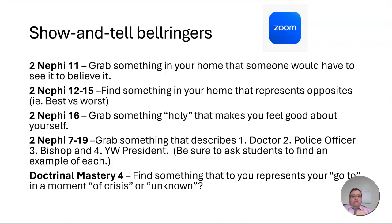Looking at the lesson manual and the Doc Mastery 4 lesson, it's talking about the opportunity that represents your go-to: what do you go to in a moment of crisis or unknown? What's your go-to to get you through that? You might invite students to go find something that represents their go-to in a moment of crisis or unknown — maybe they'll grab their scriptures, maybe they'll try to pull their mom into the room. Whatever they grab to show and tell, if you look at that lesson, it's going to be a great setup to help you get into the lesson and have a good experience with your students.